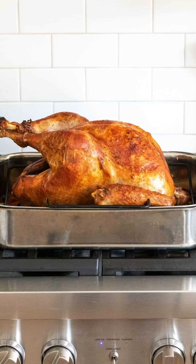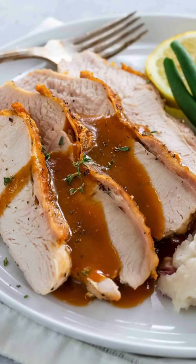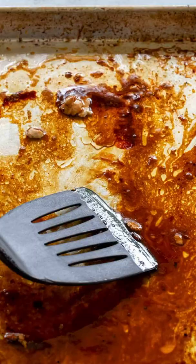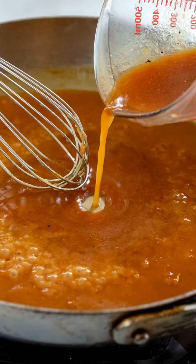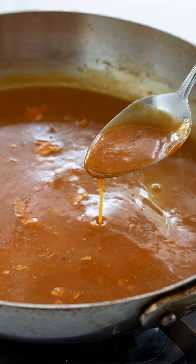You've got a stunning turkey. While it rests, now it's time to make the gravy. You can use the pan drippings, scraping off all those brown bits of flavor. Then you're going to make a roux with flour using the drippings and then adding extra stock if needed. Continuously whisk over medium-high heat until a thickened gravy forms.